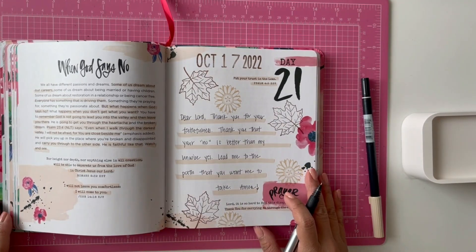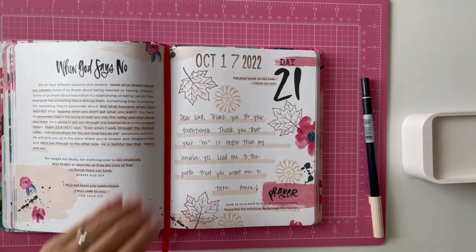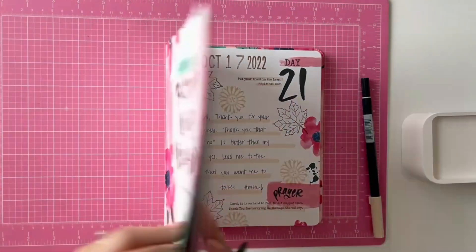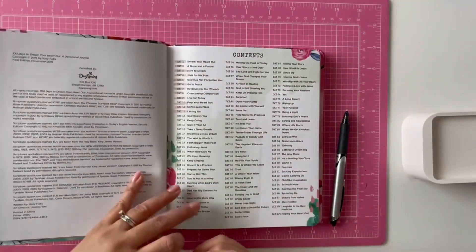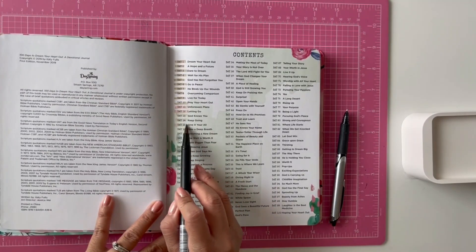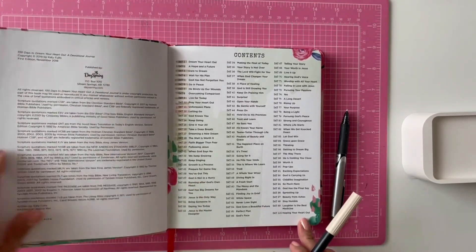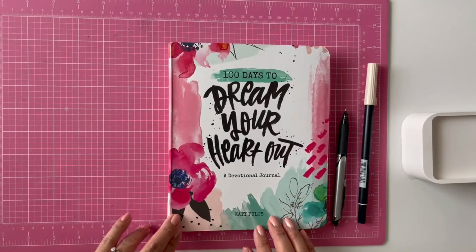I have finished reading my devotional for today. I've decorated a little bit and put my prayer of the day. I also like to go and check off my progress in the front of the book — I'm on day 21 so it's been a while since I checked in. I like to see how I'm doing and how close I'm getting to day 100 with this devotional book.